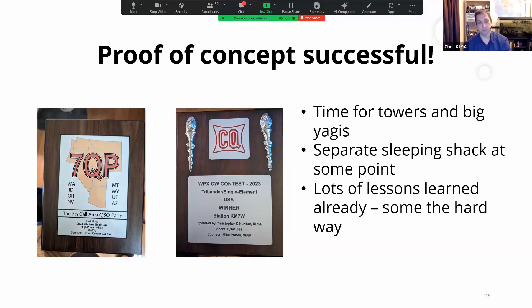That station won the 7QP last year, which was a lot of fun. In WPXCW I won the U.S. Tribander Single Element category — single element like a dipole or vertical on the low bands, no receive antennas, and a tribander. A separate sleeping shack is going to happen at some point. The little spider beam at 30 feet definitely plays. The big thing I've learned is that doing things right the first time — grounding, shielding, bonding, and filtering — has made a big difference.